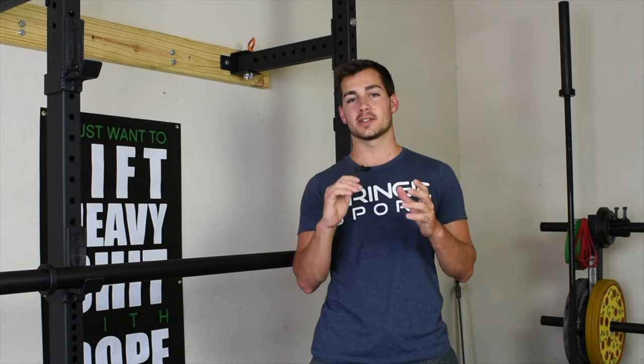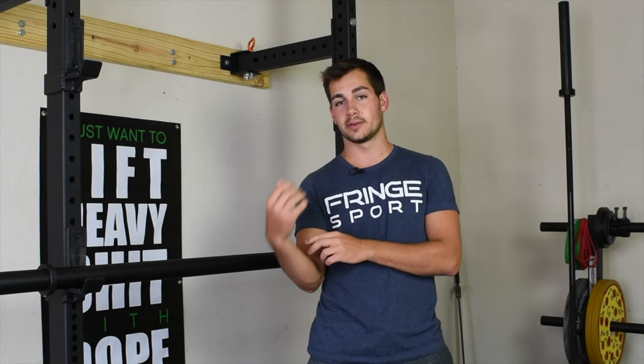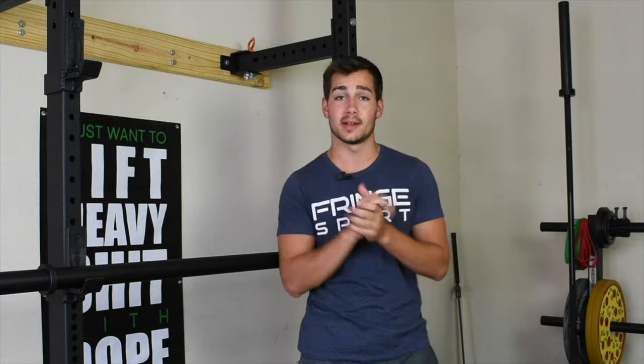For the first exercise we have the bicep curl. The benefit to using an axle bar here is you're not just targeting your biceps but also your forearms and the muscles around your elbow. It's going to be a little bit tougher, but try it out, see how you like it, and let's move on to the next one.